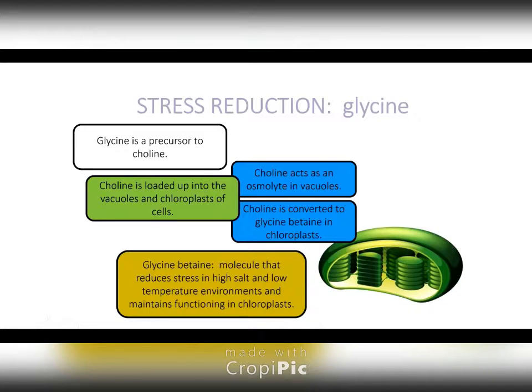Especially in a high-salt, low-temperature environment, maintaining functioning chloroplasts is really important. Plants cycle through chloroplasts continuously anyway, so if we can take the life cycle of a chloroplast from one day and extend it to a day and a half, the plant doesn't have to replace chloroplasts as frequently and can divert its energy to doing other things.